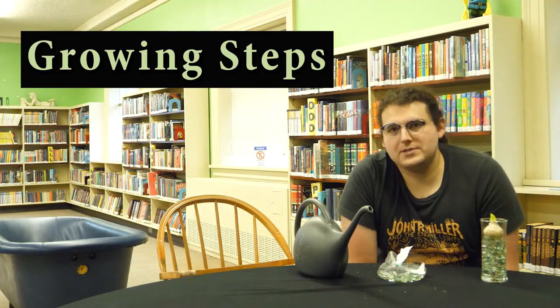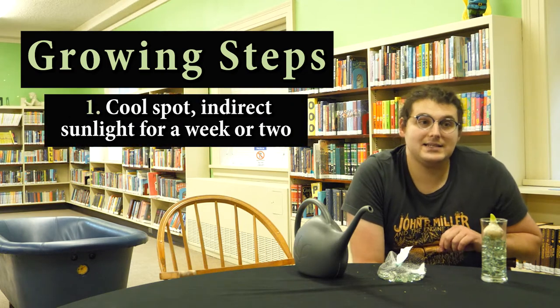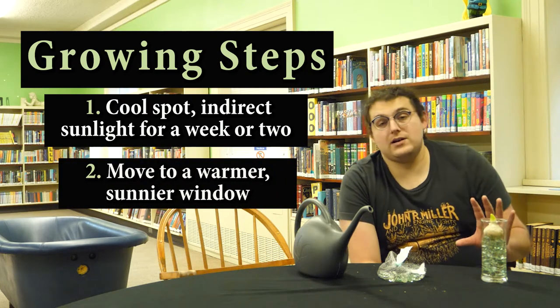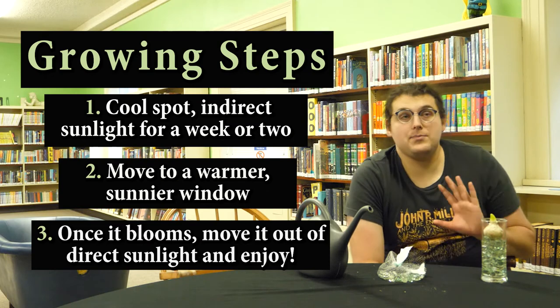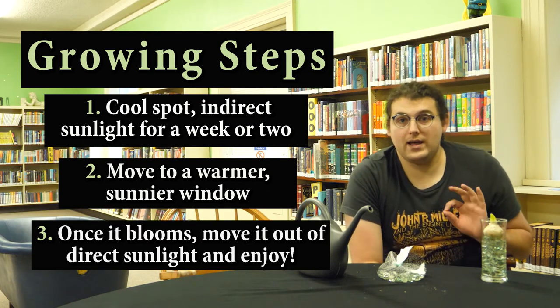Here are the growing steps. One: give it a transition — put it in a cool spot, 60s, indirect sunlight for a week or two. Two: transition it to a warmer, sunnier window, and then it's going to really start growing. Three: once it blooms, move it out of the direct sunlight, keep it away from any drafts or heating vents, and enjoy the flower — that way it'll last the longest. And while all this is going on, it's going to want to grow toward the light, so give it a little turn periodically so that it remains straight.